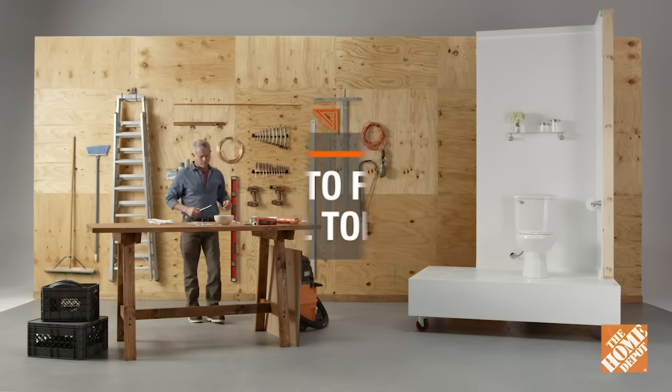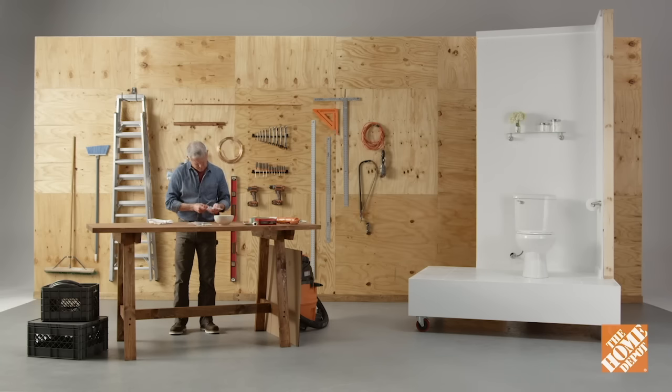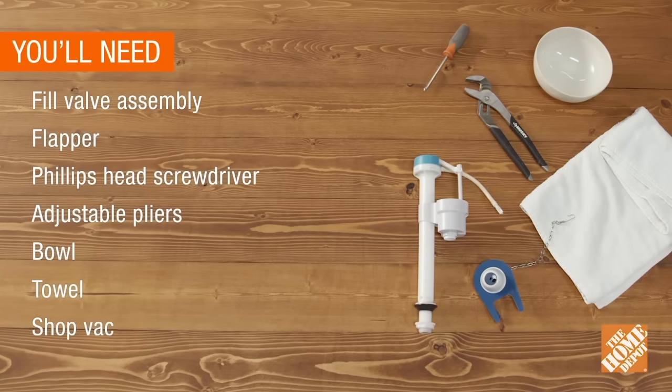If you notice the sound of running water inside your toilet when it hasn't been flushed, you most likely have a leak. But don't worry, it's an easy fix and here's how to do it. You'll need these tools and supplies.